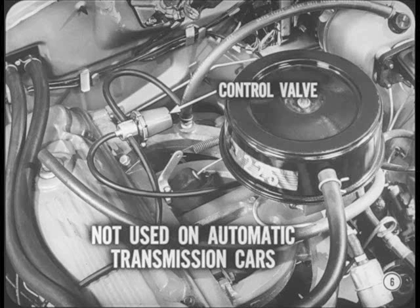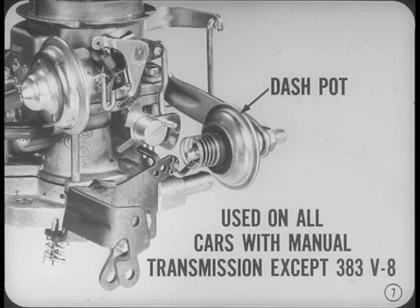With a cleaner air system, the distributor vacuum advance control valve isn't used on automatic transmission cars, except for the 426 Hemi models. Because manual transmission cars have different operating characteristics, they need vacuum control valves to keep exhaust emissions within legal limits. Throttle valve dashpots are also used on the carburetors of all cars with manual transmissions, with the exception of the Ball & Ball BBD two-barrel model on the 383 cubic inch standard cam V8.